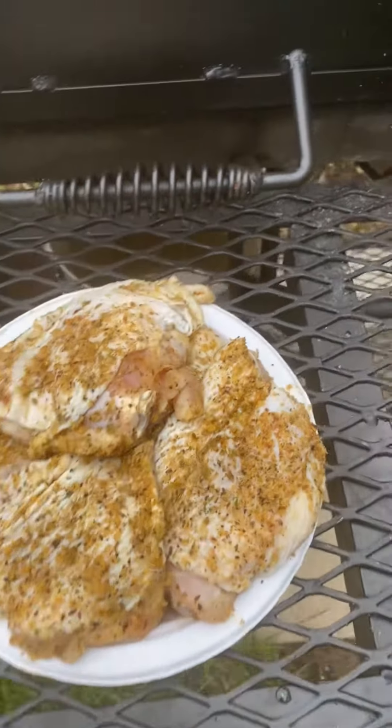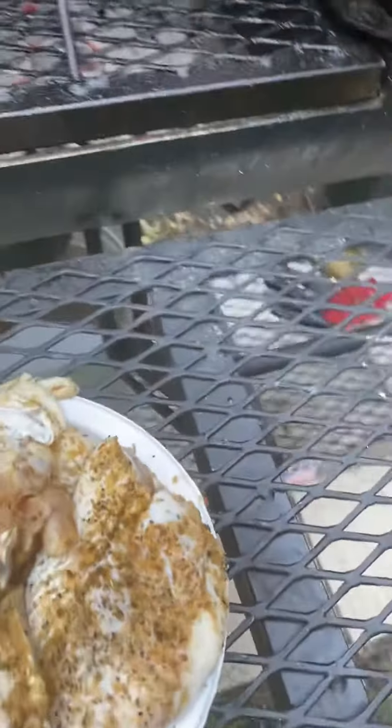Them thighs are going to flare up pretty good anyway. So what I'm going to do is go ahead and lift this thing up. Here we go.